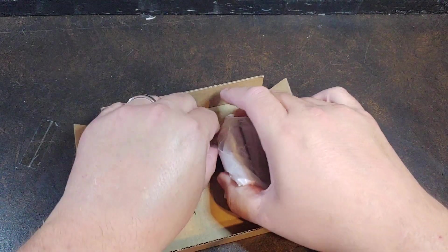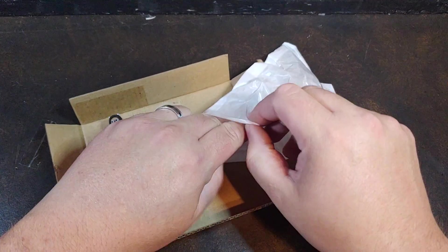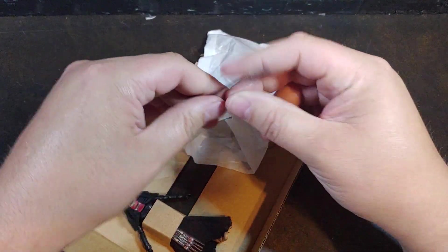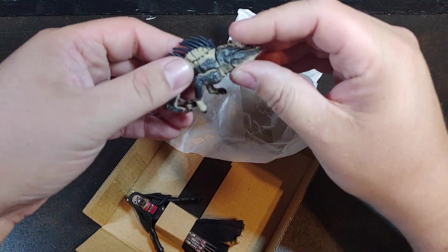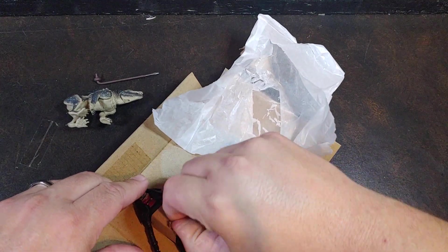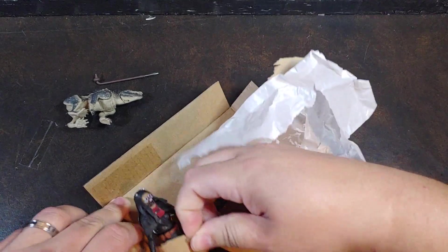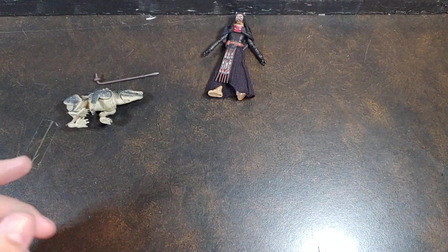Now this is only the second mold I think they've ever released for the Massif itself. Throughout the years they've only ever had one other Massif, and the articulation on it — I think it had like one point of articulation and it was the jaws that moved. Other than that, there was no articulation on it.